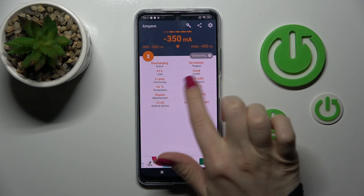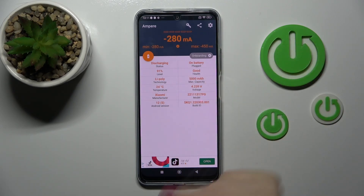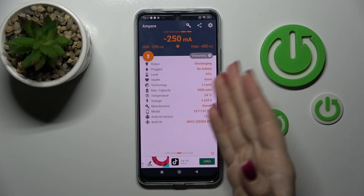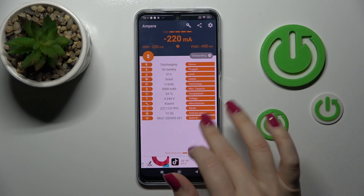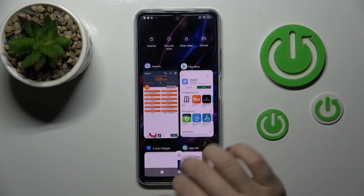In my case, the battery shows good health. We can also see more information like the temperature, capacity, voltage, model of our device, Android version, and more.